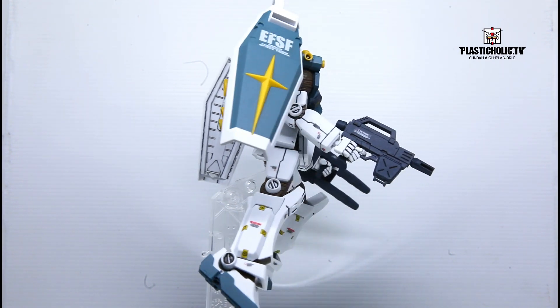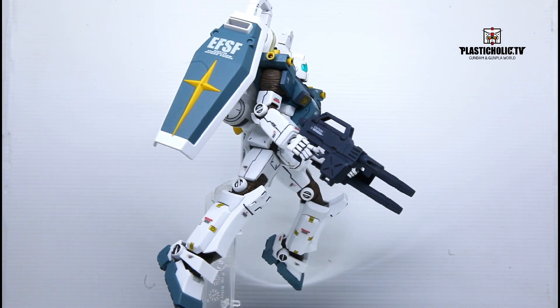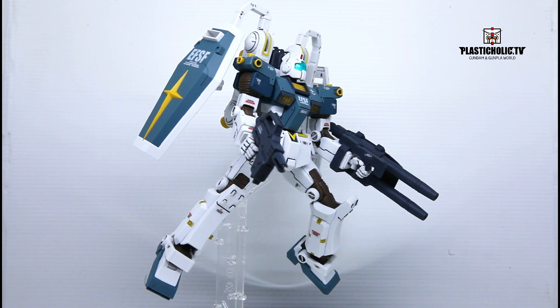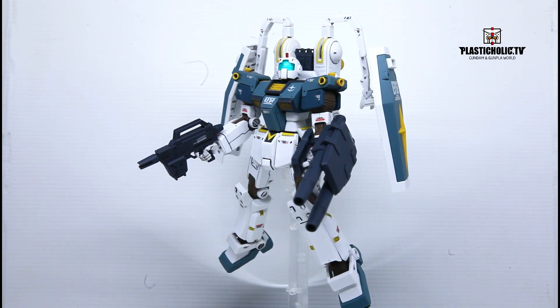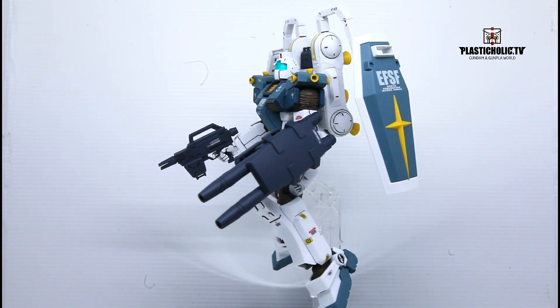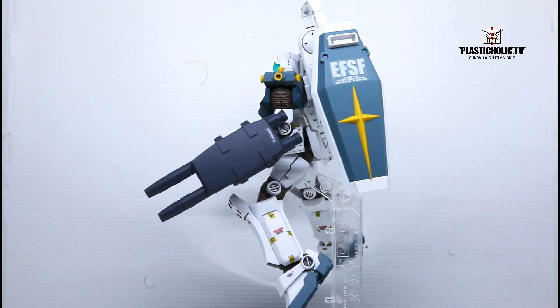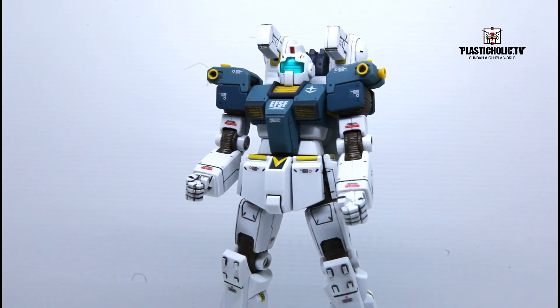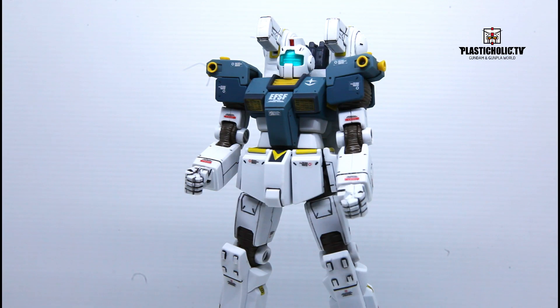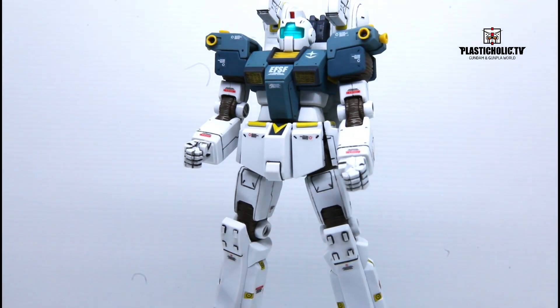Special equipment and features: Sub-arm. A pair of simple manipulators mounted on the GM Thunderbolt version's large backpack. They are articulated and can be used for various purposes, such as exchanging energy packs, holding a shield, and more.